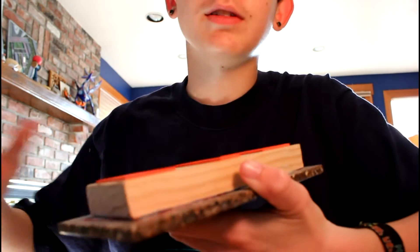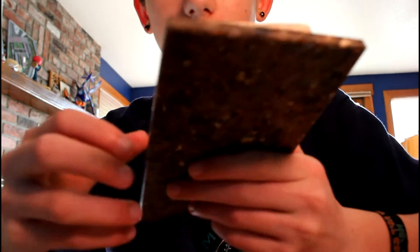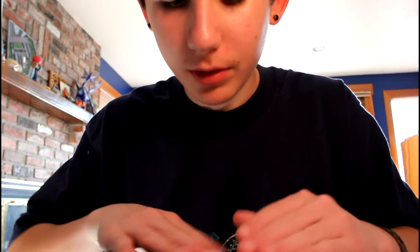I used this stuff called Liquid Nails — you can buy it at Home Depot. I spread it all over the wood, then took the two marble pieces and put them on.